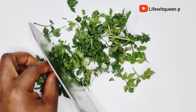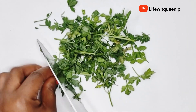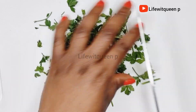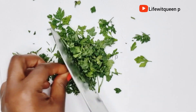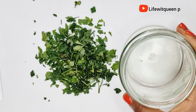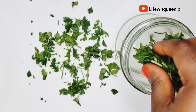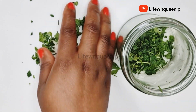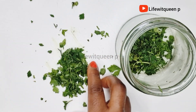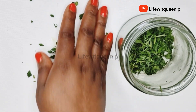Parsley repairs damage done to the hair follicles as well as the scalp. It nourishes the hair follicles and encourages healthy hair growth. It also helps to maintain the oil balance in the scalp — too much oil buildup on the scalp can block the hair follicles and prevent hair growth. Parsley also conditions the hair and improves production of collagen, which is essential for hair growth.